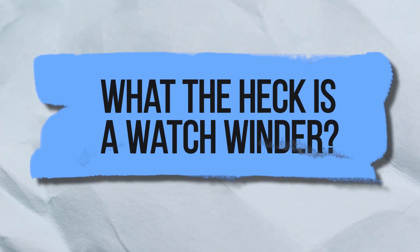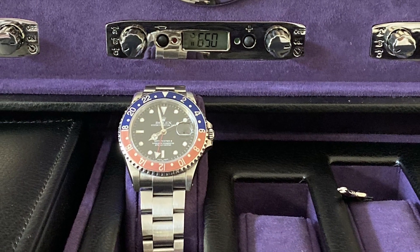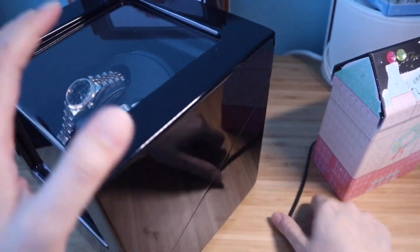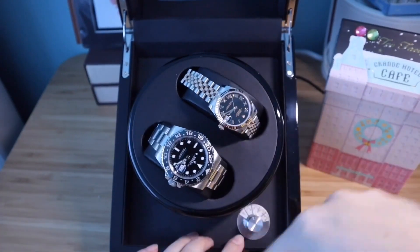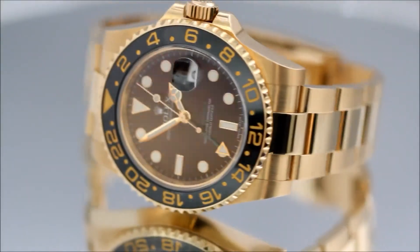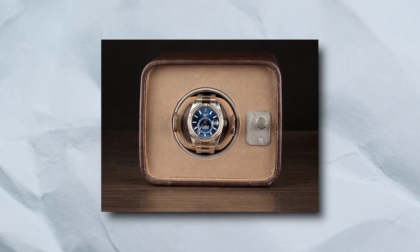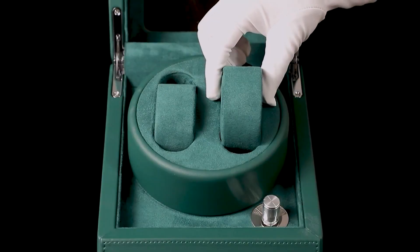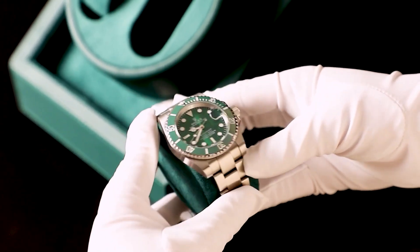What is a watch winder, anyway? When an automatic winding watch is not being worn, it can be stored in a countertop box that rotates very slowly to keep the mainspring wound and the watch going. This way, it keeps showing the right time and date. It's a pricey, flashy, and almost completely unnecessary gadget that pretends to be a necessary part of collecting watches.